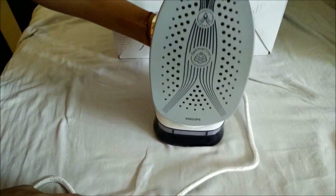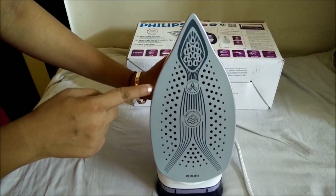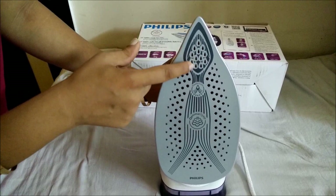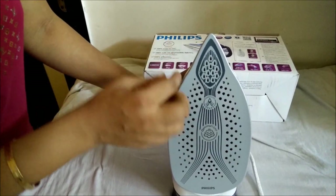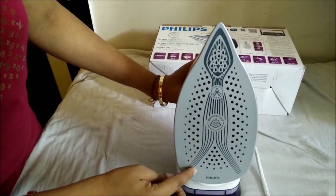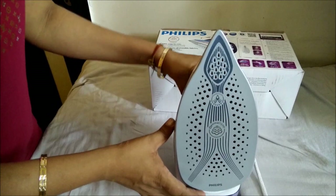The most important thing is the sole plate. You can see the sole plate has been designed in a very different manner and it has been distributed into three zones. This is the stretch zone which helps to stretch the fabric when the iron goes into the corners, this is the steam zone, and this is the heat zone. This is the T-ionic Glide which is there in the Perfect Care range.